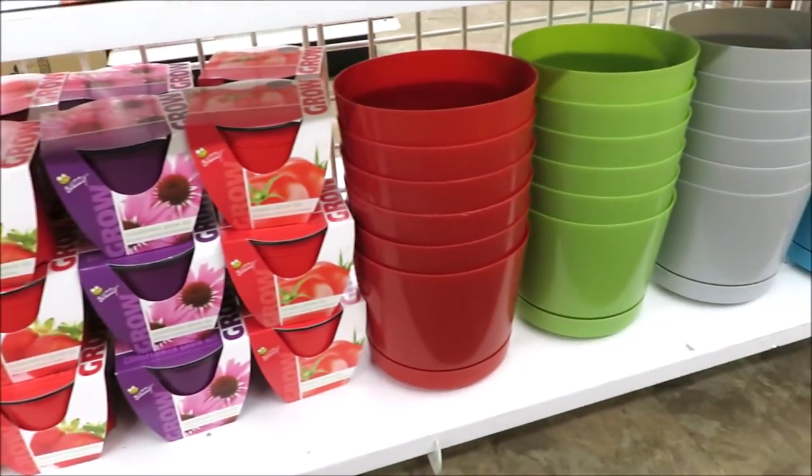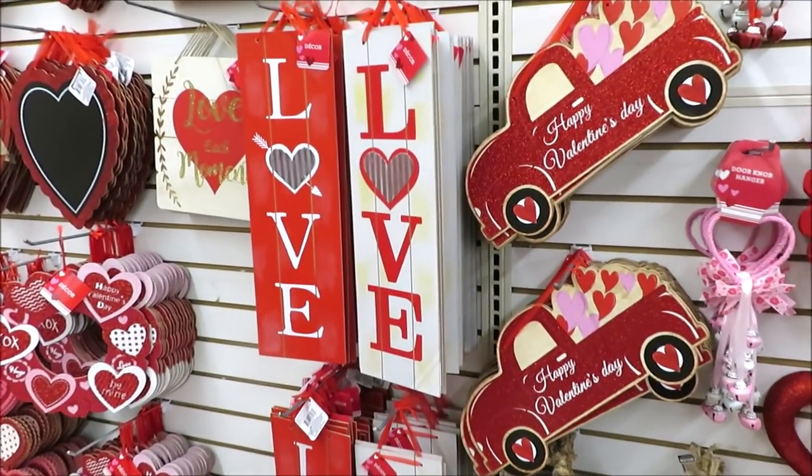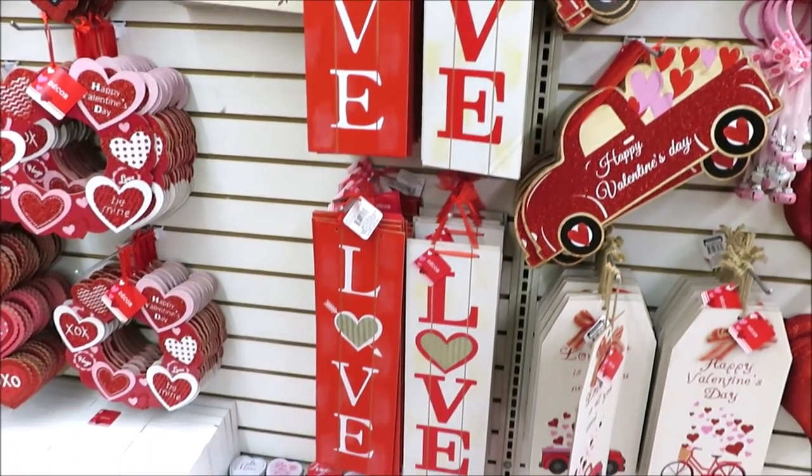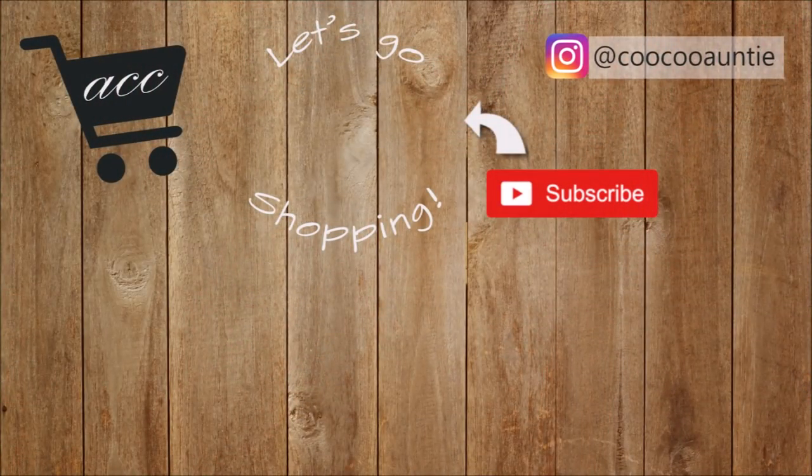And then some really fun colored pots. I hope you guys enjoyed coming along with me to Dollar Tree to see what they're putting out. Thank you so much for watching, and I'll see you back very soon!